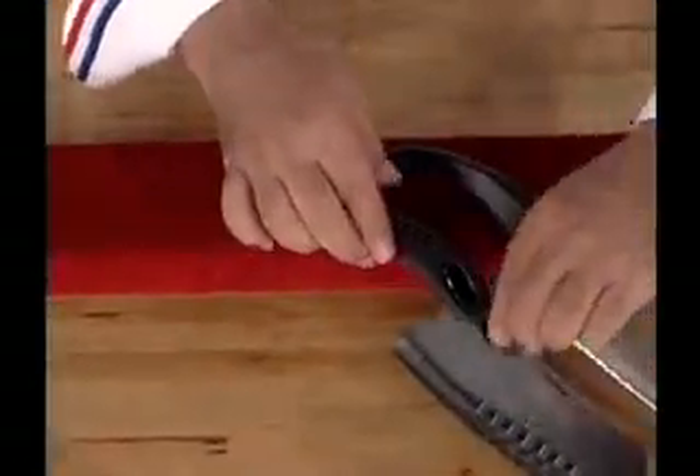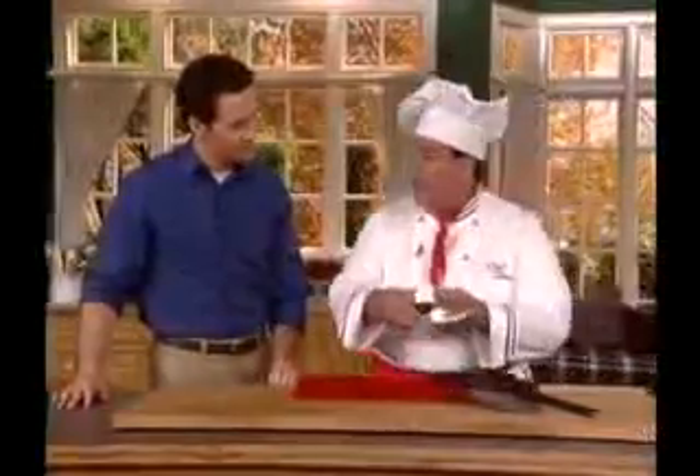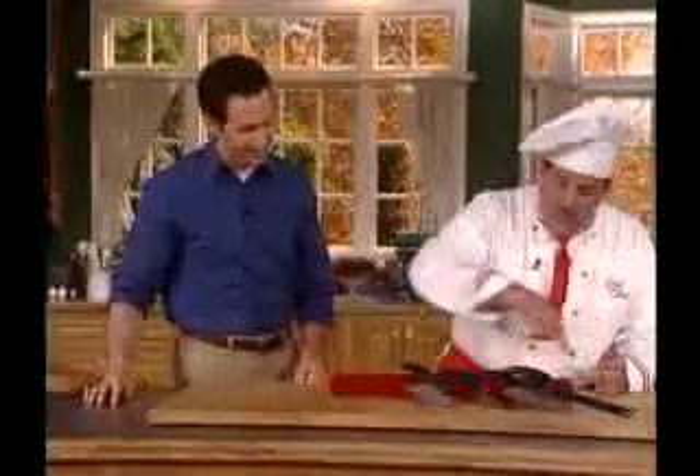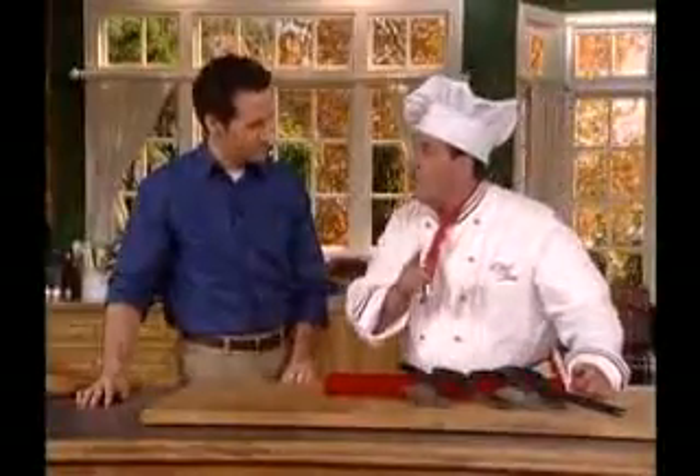That's a $30 value. And this is our Rock and Chop — that's a $40 knife. And this is my boning and fillet knife, great for meats and chicken — that's a $20 value. And my mom's favorite, that's the Chop and Scoop. Wow, if you bought these individually, that's over $100 worth of knives.